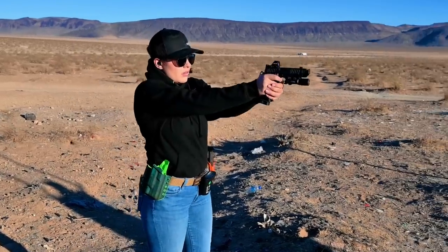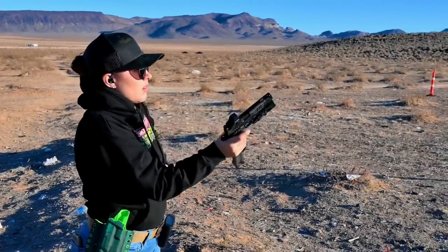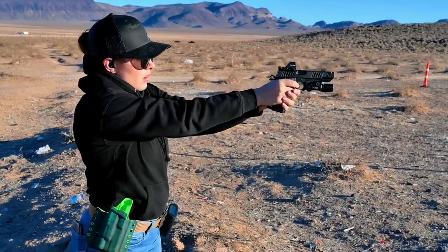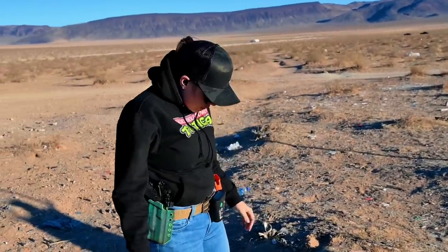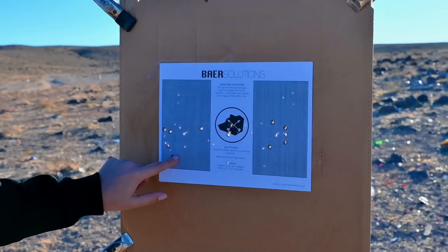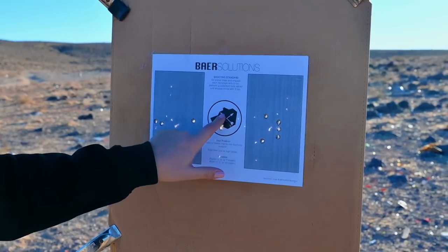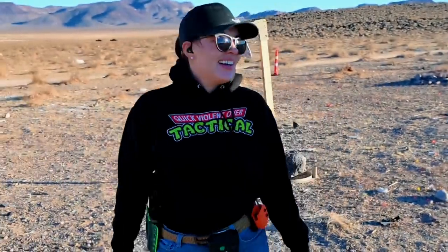I asked Jade if she wanted to try running the Bear Solutions Standards Drill on camera and she was up for the challenge. Her time was 14.51, first shot 2.40. Let's look at the target — one, two, three, four, five, one, two, three, four, five, one, two, three — she ran it clean! She ran it clean — it feels like cheating, the gun really helps though.